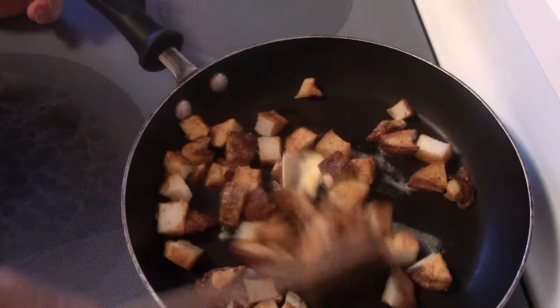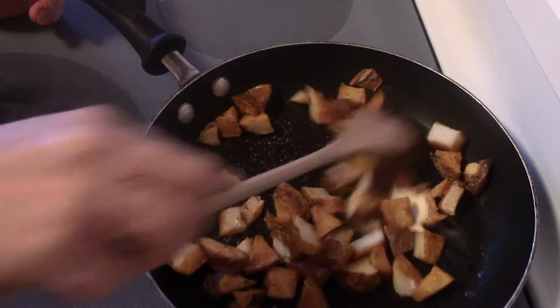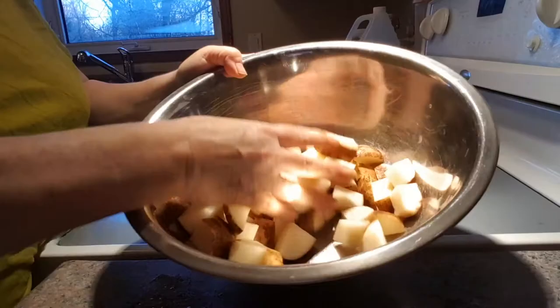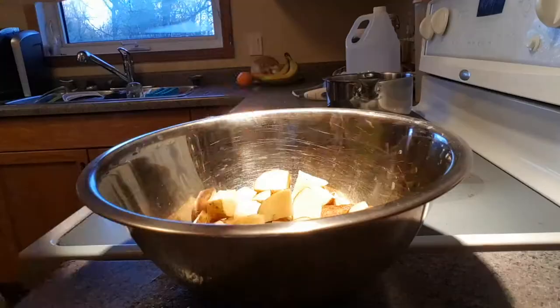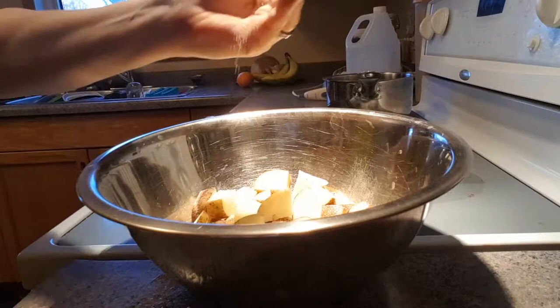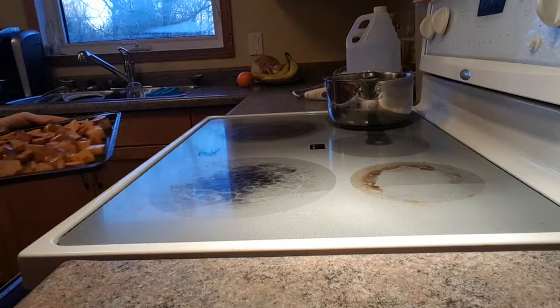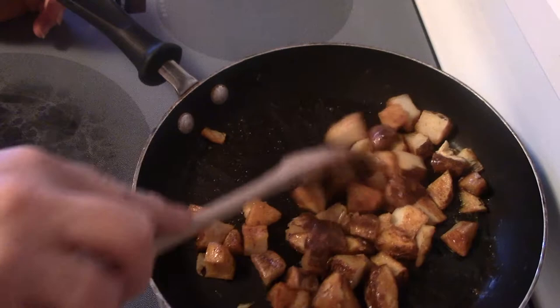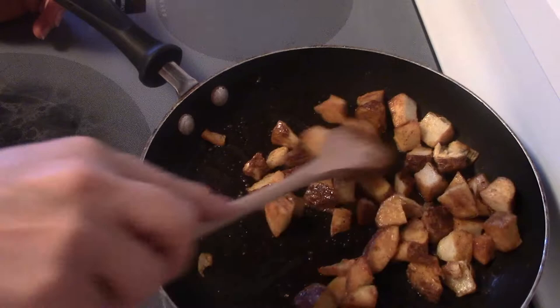Previously I made these potatoes last night for supper along with burgers. I just oven roasted them — cut them into small chunks, seasoned them with onion powder, garlic powder, paprika, salt and pepper, then threw them into a 425-degree oven for about 15 minutes. Then I took them out, checked them, turned them, and cooked them for an additional five to ten minutes.